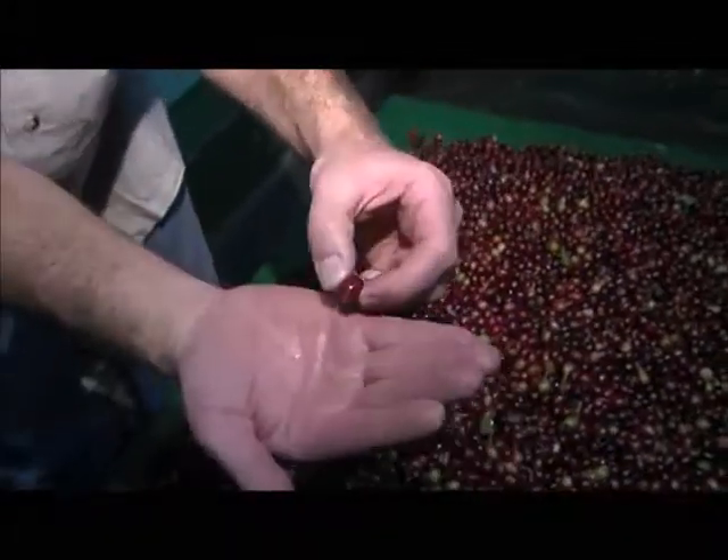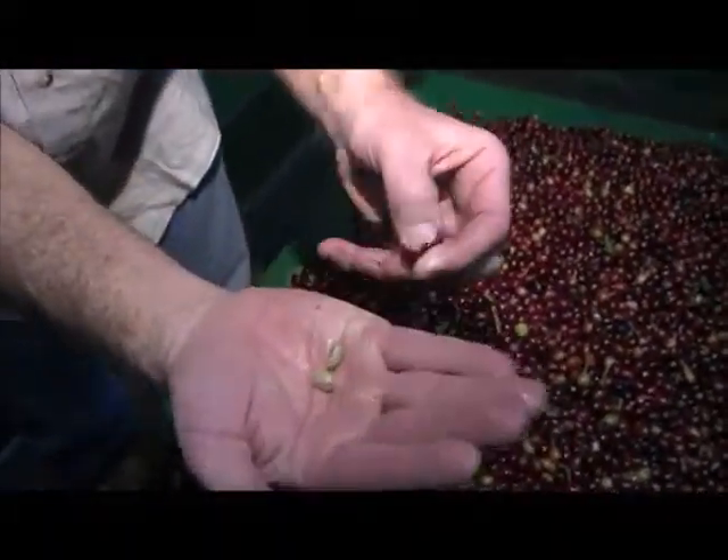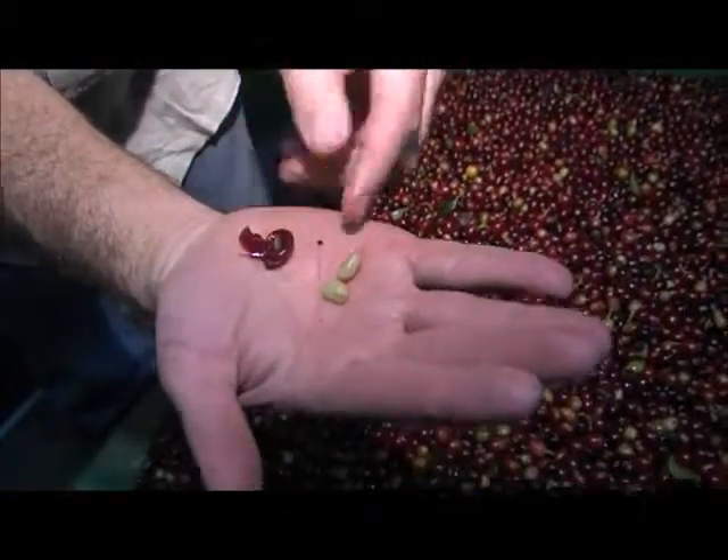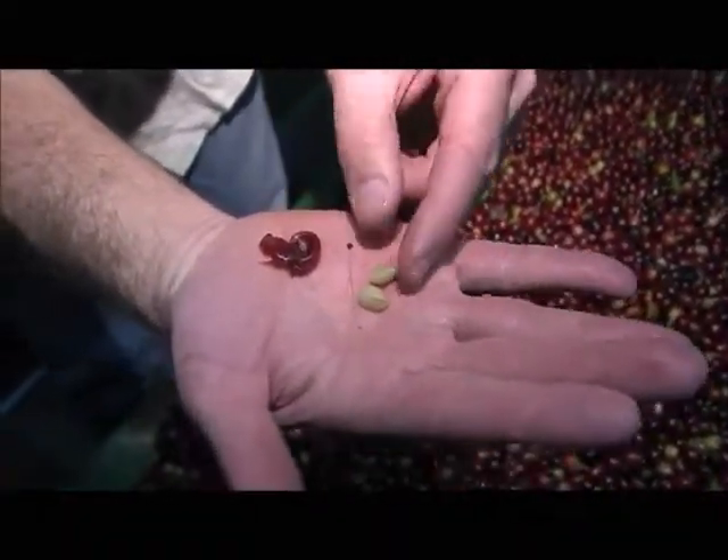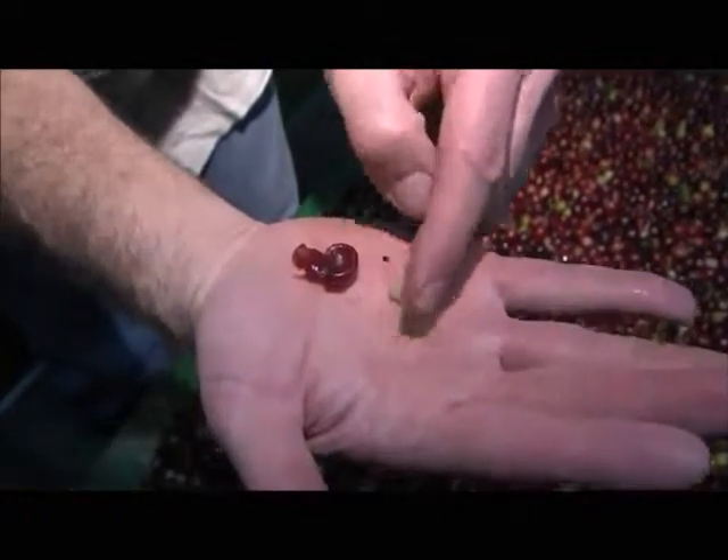Inside each one of these red cherries are two coffee beans that split out. There's your pulp, and those two coffee beans are wrapped in a parchment shell and also in a very sticky material called miel, or honey.